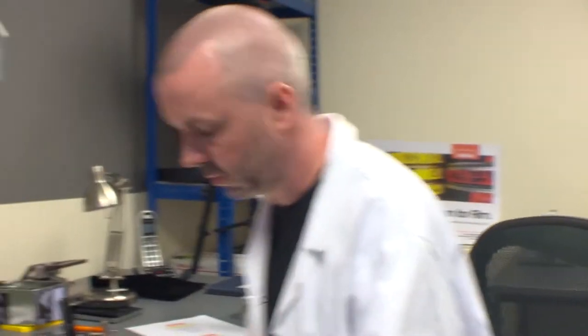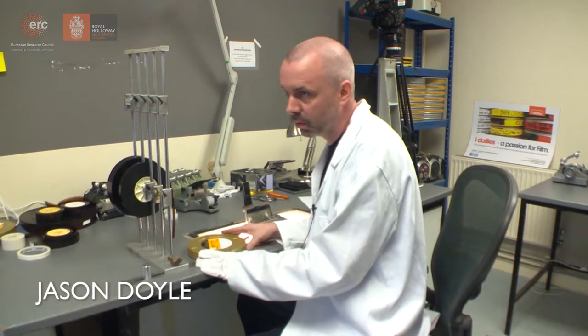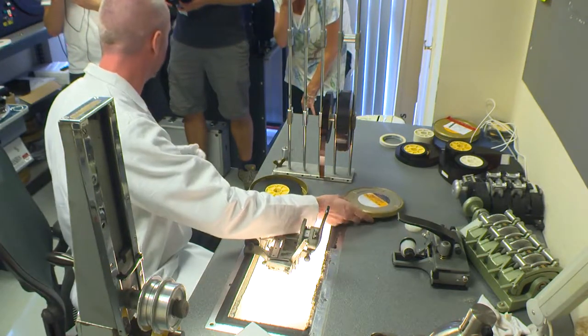I've got the neg from Nigel and what I need to do now is make it up into a roll that's usable on a telecine machine. So I need to add a head and a tail leader, and I also need to punch holes for the edge numbers.